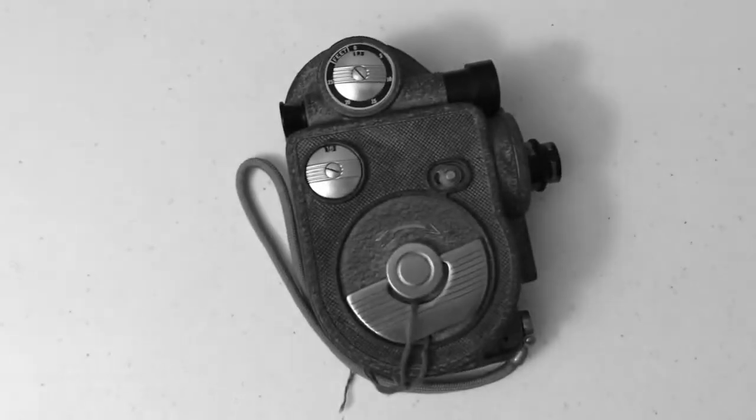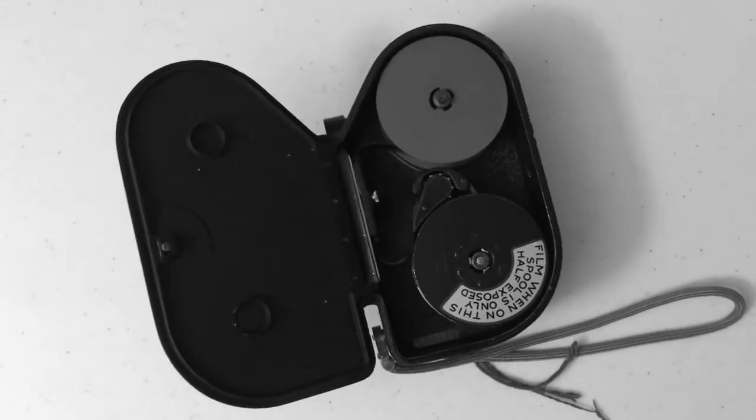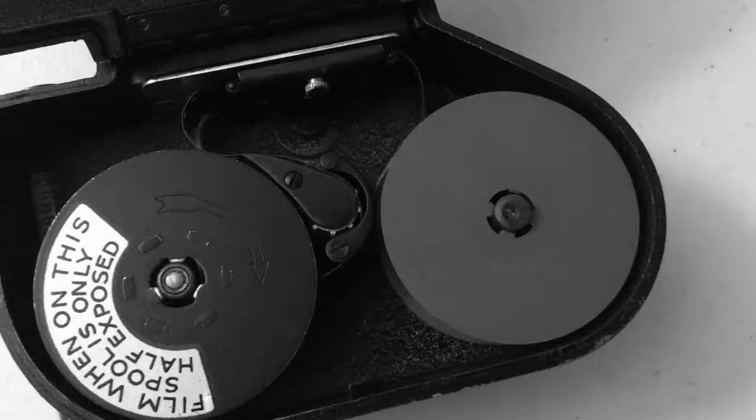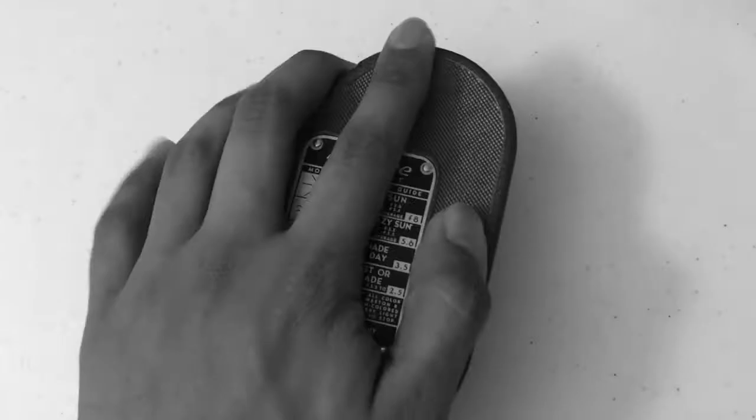Are you frustrated with those annoying little 8mm movie cameras, where you have to load in film with the risk of exposing it? And if you forgot you had film in there, oh boy, you exposed a lot of it. Is loading double 8mm film a hassle? Does it keep you from making movies?